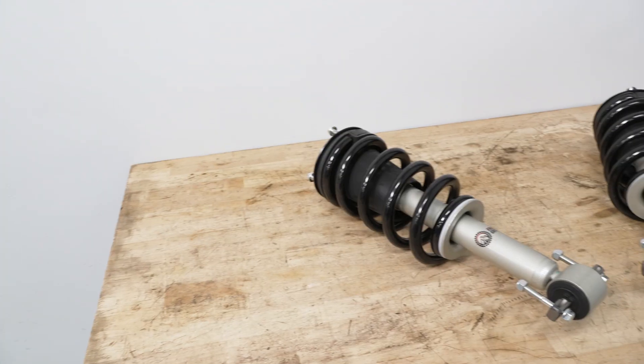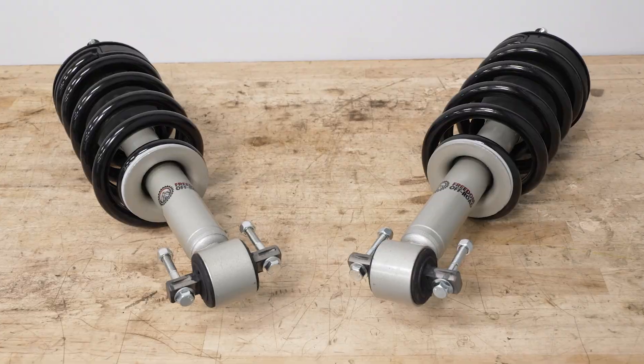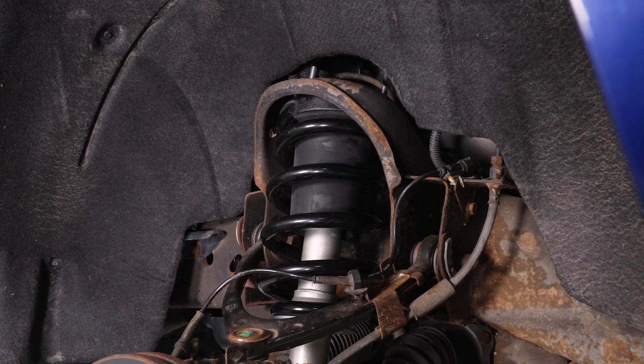Moving into construction, the Freedom Off-Road strut and spring combo will feature a pair of nitrogen-charged shocks with a durable monotube design along with a 40-millimeter internal piston. I personally like monotube dampers for off-road applications as they will offer a more consistent performance without as much cavitation or shock fade that you might typically find with a cheaper twin tube design.